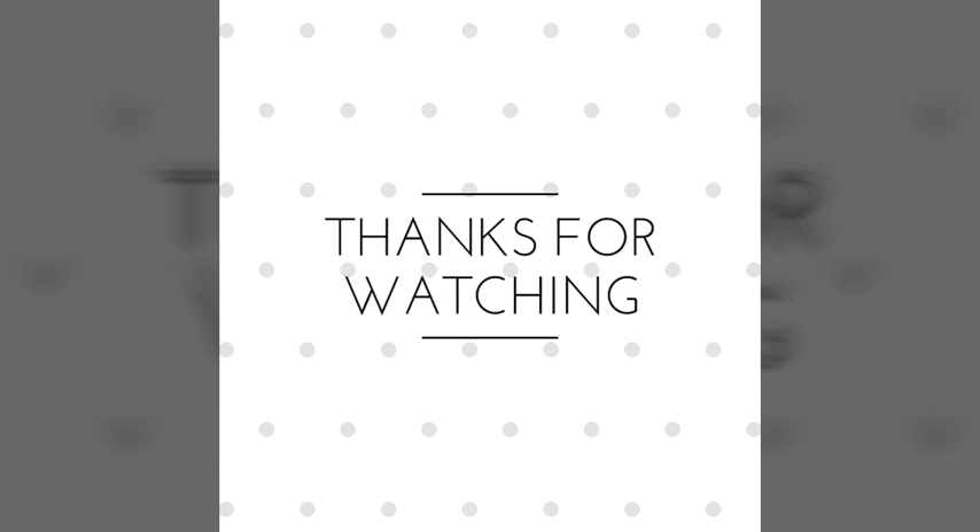Thank you for watching, please practice all the basic stitches. Thank you.